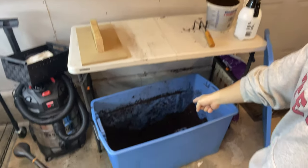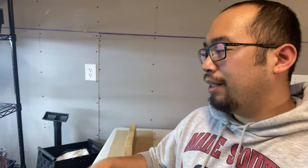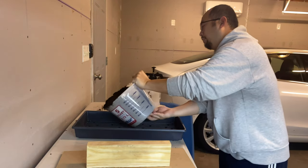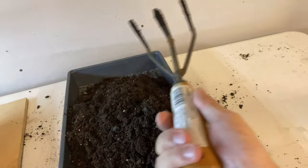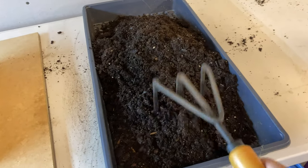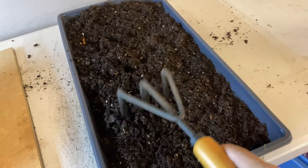The first step in growing broccoli microgreens is getting a tray, filling it with dirt, and then grabbing the seed and planting it. First thing we do is grab a tray, put some soil in, get our tool and break it down — if there are any clumps of soil we want those broken off — and we want to even this out a little bit.